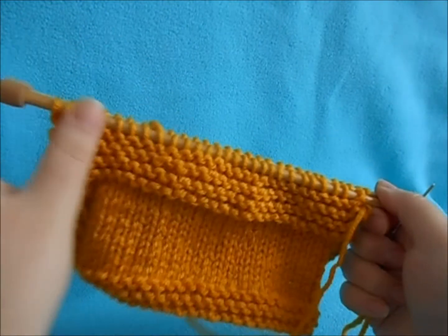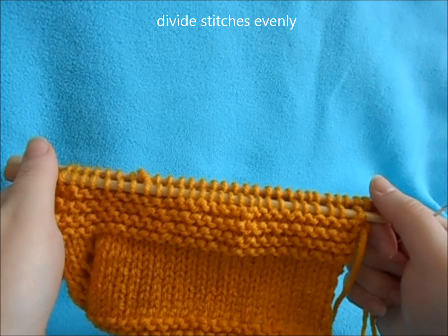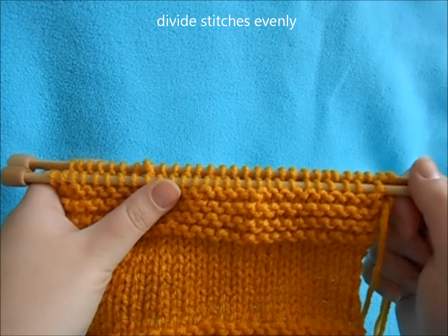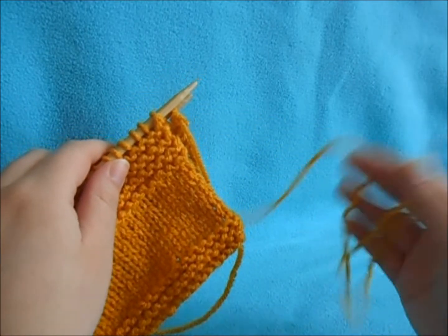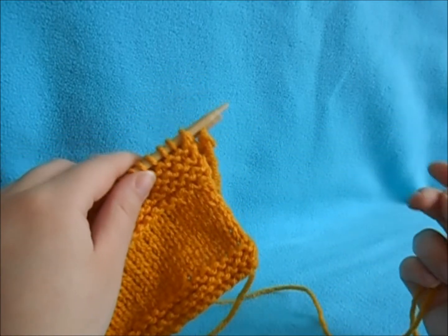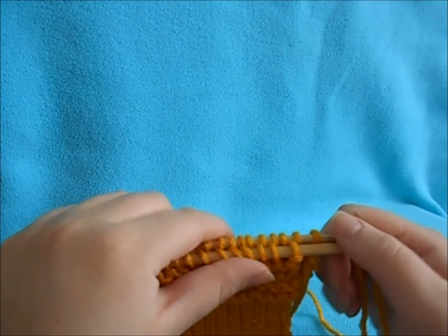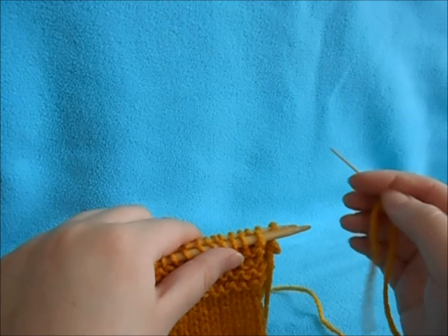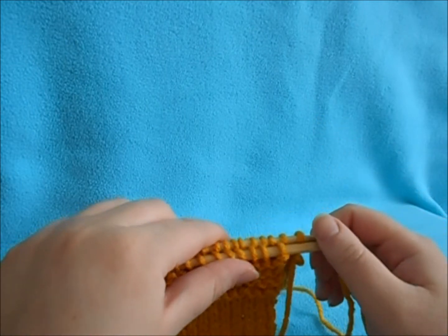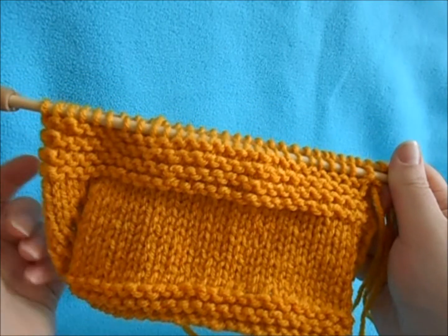To do the Kitchener stitch, divide your stitches up evenly on two needles. You're going to have a long piece of tail — you want it relatively long because it uses a bit to graft them together. Thread your tapestry needle onto your yarn, and hold your work with the right sides facing out towards you.